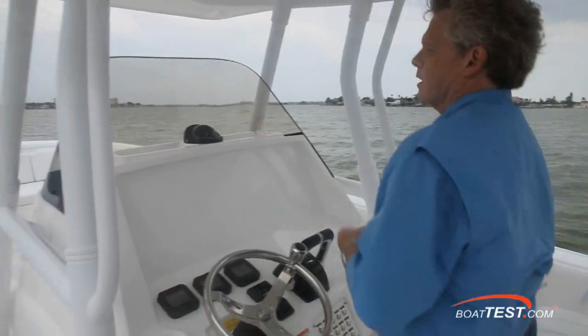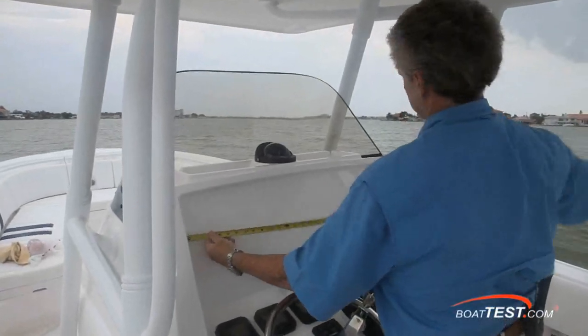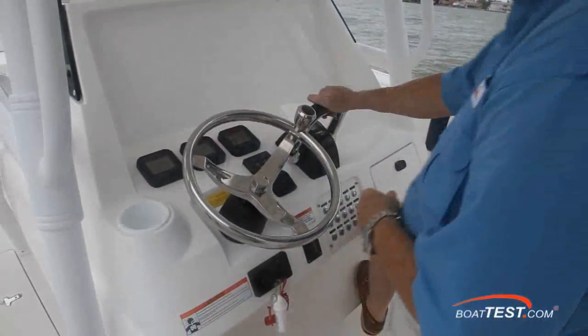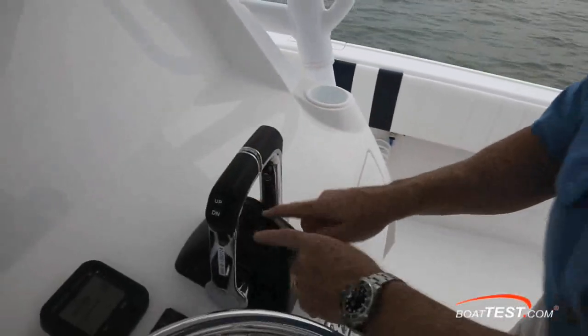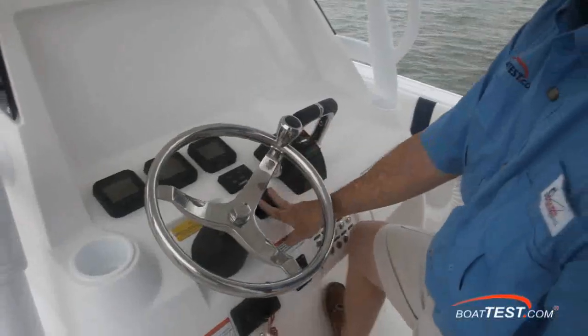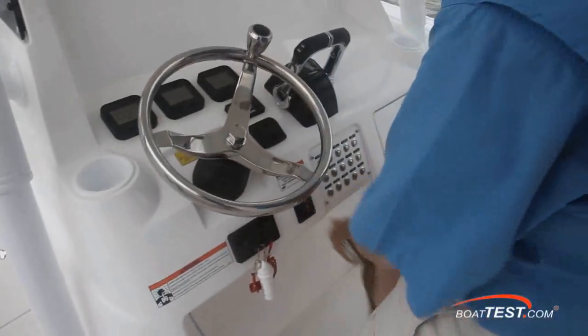Let's take a look at the helm. As you can see, we've got plenty of real estate — 35 inches, so you can easily put two 15-inch displays. You've got the three multi-function Yamaha gauges. There's a collective trim on the engine control and individual trim controls. I only found that I needed the individual trim controls for leveling the boat for an uneven distribution of weight. Trim tabs, stainless steel wheel with a steering knob. Underneath, windless control.